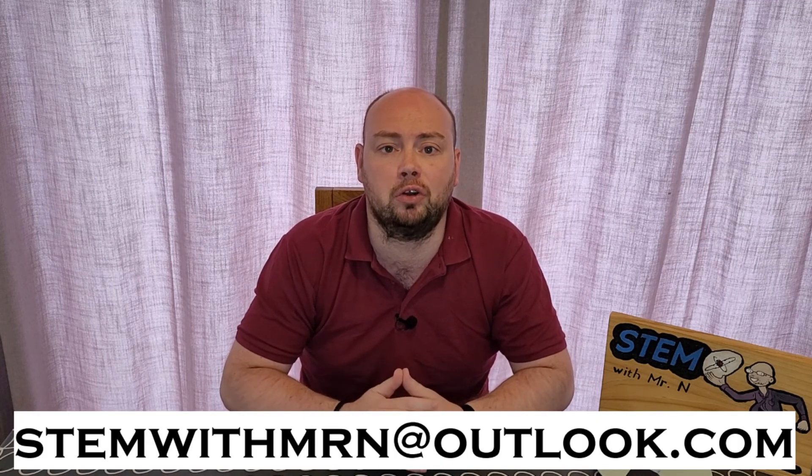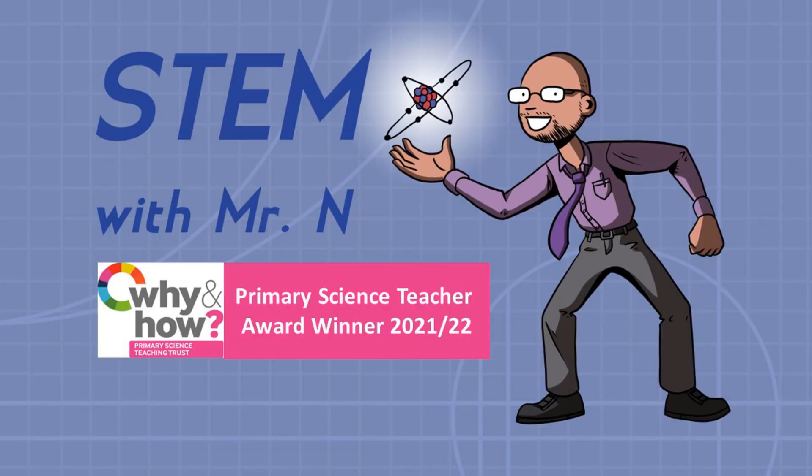As always, I would like to take this opportunity to answer any science questions you have about any science topics at all. So feel free to email me at stemwithmrn@outlook.com and I'll get back to you with answers to your questions. You can subscribe to the channel by pushing the button here. And I've added links here to the other STEM demonstrations I've done so far, here to my STEM career interviews, and here to my robot review videos. This has been STEM with Mr N, exploring fire and fire extinguishers. We'll see you next time.